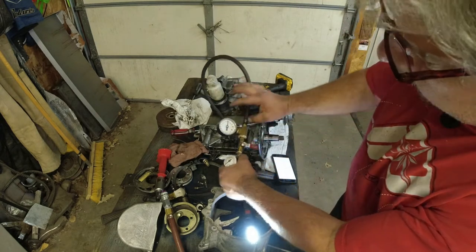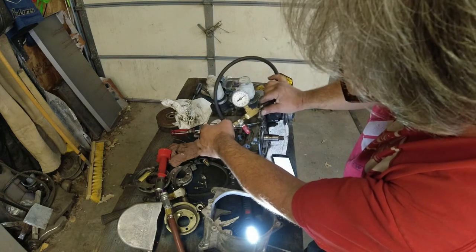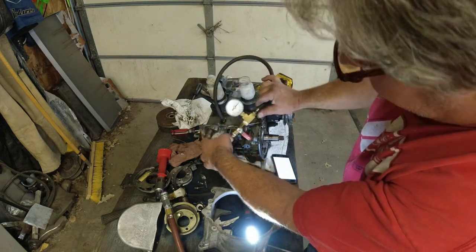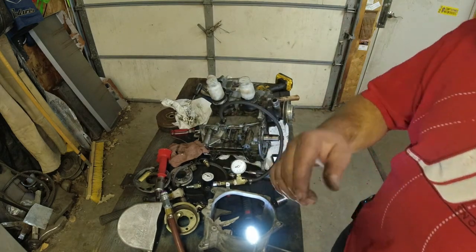Alright, it's moved like a tenth, maybe two tenths. Calling it good - that is just fine. That is certainly a pass on the pressure test.